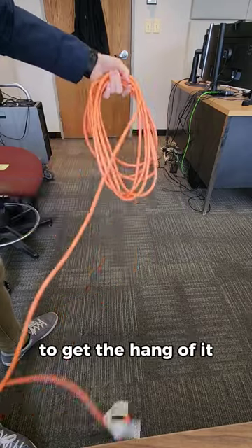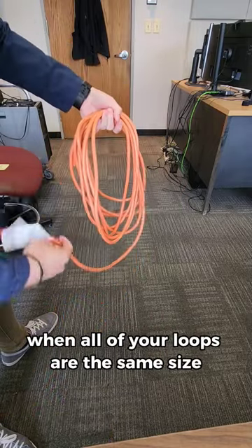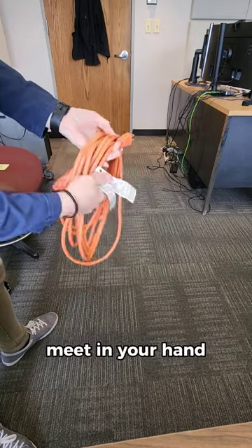You'll have to practice this a bunch to get the hang of it, but you'll know you've done a good job when all of your loops are the same size and when both ends of your cable meet in your hand.